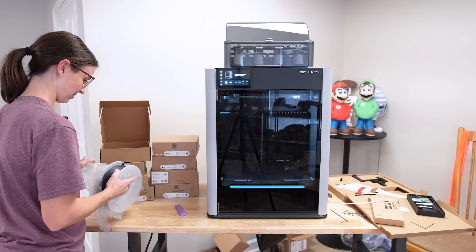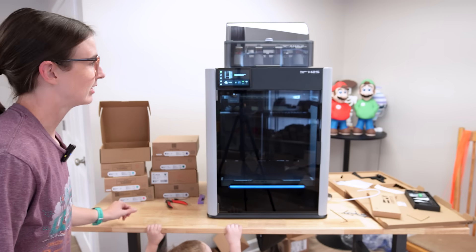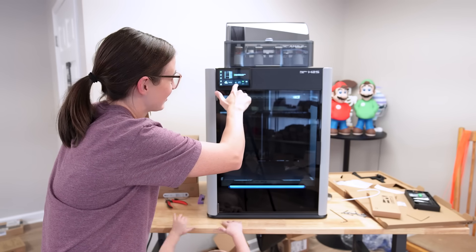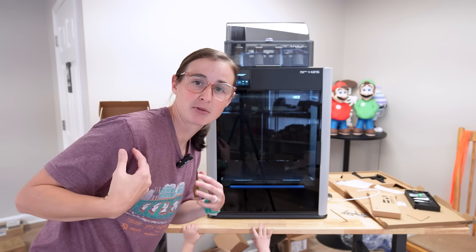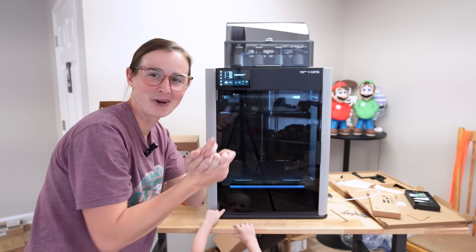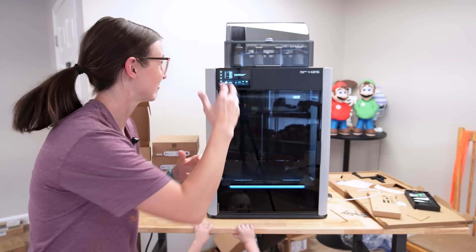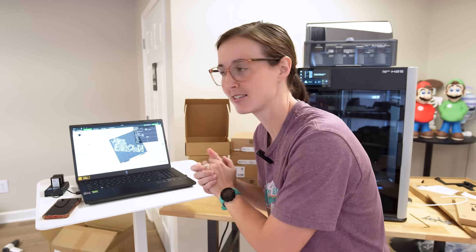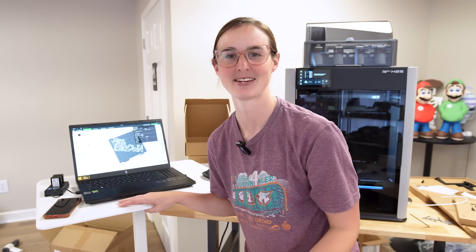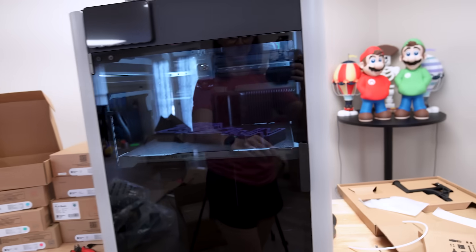Let's get this new spool opened and loaded. When you load one, it shows on the screen which AMS slot it's in — it's in slot A — and it shows you what is loaded into each of the slots. That is cool. I'm coming from the P1S and P1P land where we do not have these nice beautiful screens. I've got the print ready, filament loaded, nothing left to do but hit go. It's only going to take five and a half hours, which is how long it takes to run a normal-size nameplate on my P1S — 200 grams of filament. I can't believe it's going to be that fast.